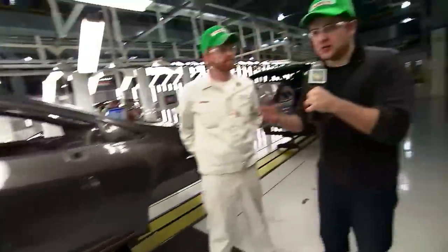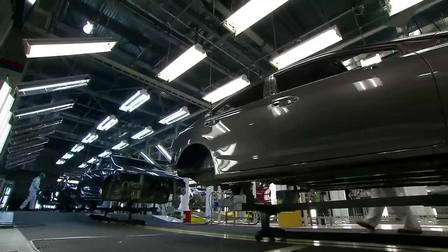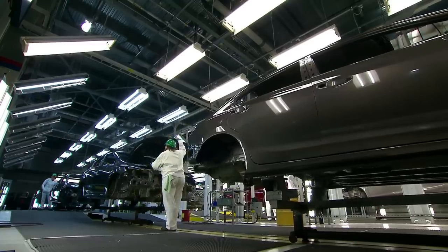We're here at the final stage of the painting process. This is the final step for us — making sure that there's no defects in the paint, no little error marks. So we have people in here looking for those.